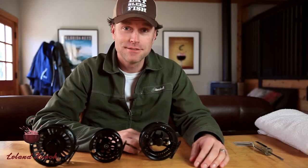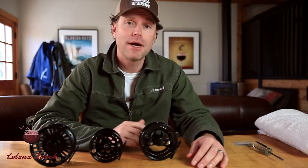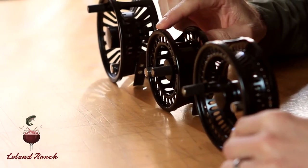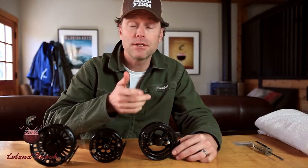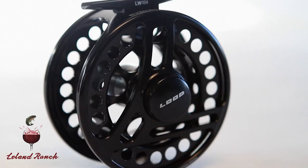Hey everyone, I'm Burke White here at Leland, and I'm going to teach you how to convert a loop fly reel — left to right, right to left. This is the Loop Opti, this is the Loop Evotech G4, and this is the Loop Multi. I'm going to show you how to do it with the Opti, but the good news is, whether you have any of these reels, the drag change process is the same.